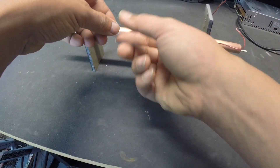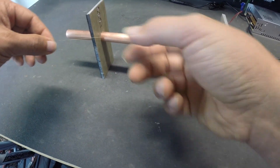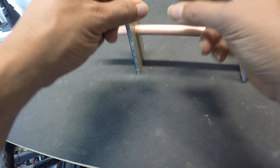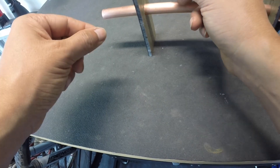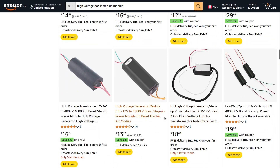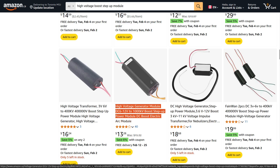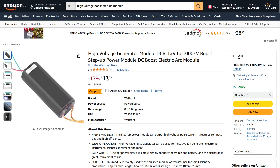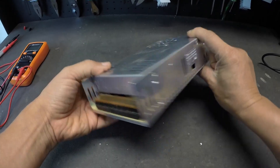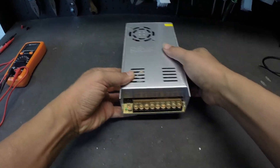The high voltage module takes in DC, so it can be powered with a simple battery. Usually the higher the input voltage is, the higher the output voltage will be. But more importantly, the same goes for the current intensity, while still remaining relatively safe compared with that of a MOT. That is why I tend to favor high voltage modules that take in 12V instead of 3 or 6V.